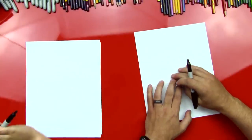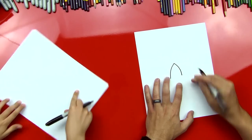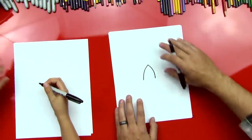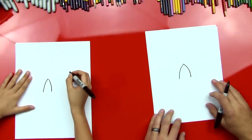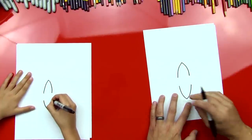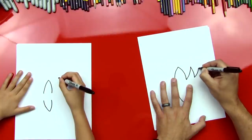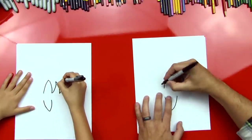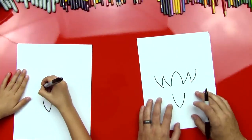First step: we're gonna start with a V, but it's upside down and it's gonna be curved. We're gonna curve the V so the edges are curved. Now we're gonna do the same down here right below — an actual V. Now we're gonna turn this into a W, a curved W on this side, then do the same on the other side — another curved W.